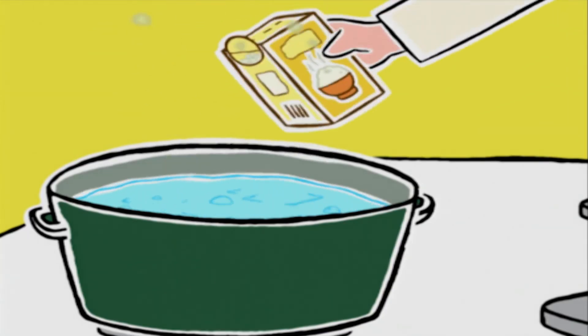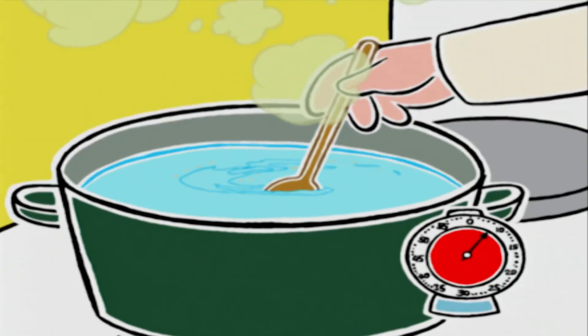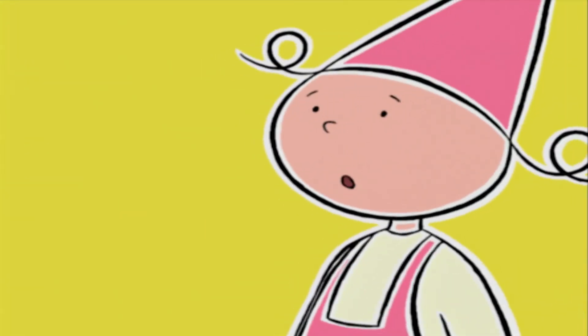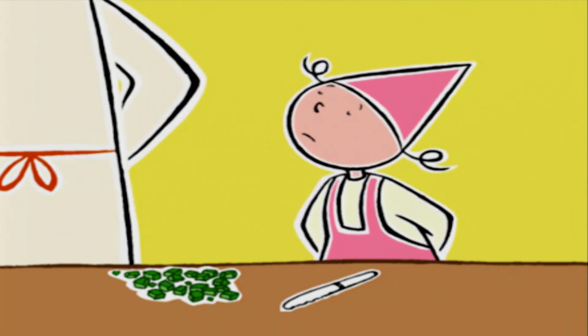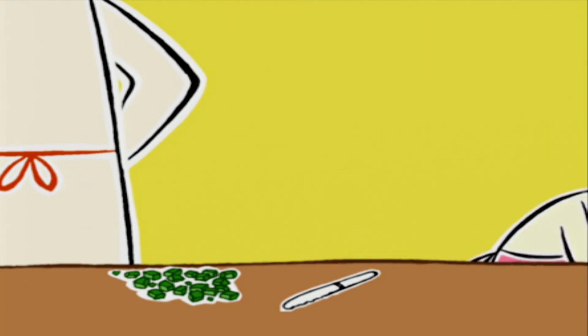Et on jette le riz en pluie petit à petit. Ensuite, on mélange avec une cuillère en bois et on laisse cuire huit minutes à gros bouillon. Ça va la taille de ces morceaux ? Ils sont parfaits. Tu peux les réserver — ça veut dire les mettre de côté dans un bol ou une assiette.